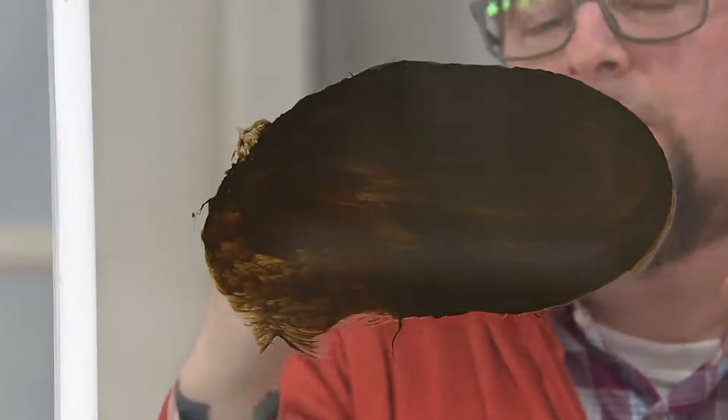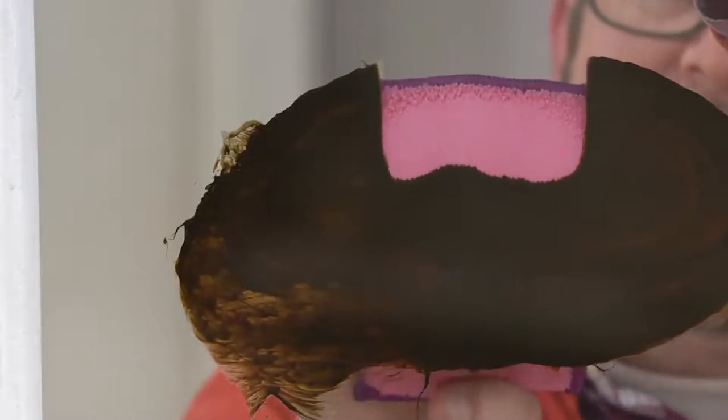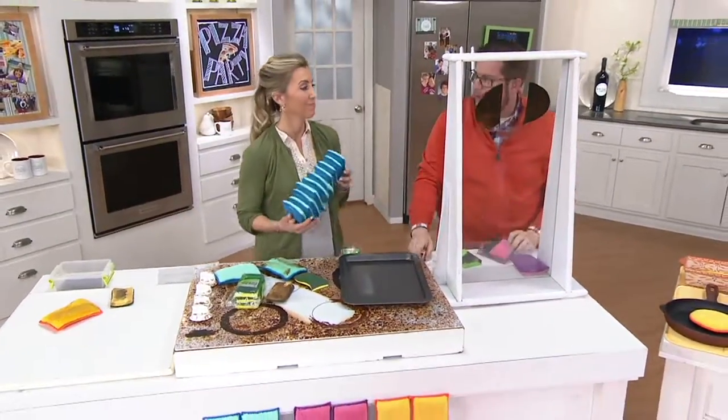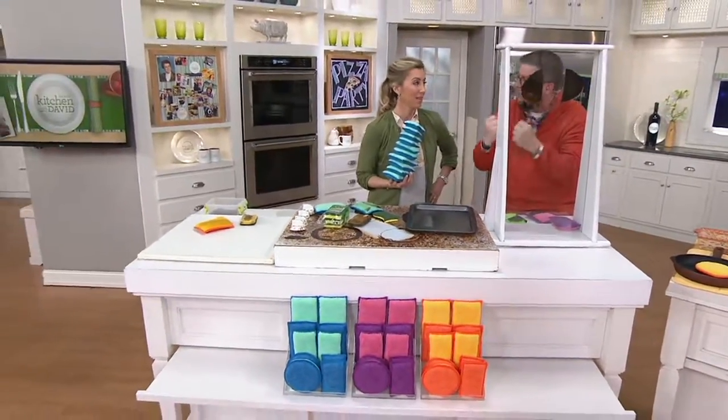One side is microfiber, the other side is diamond fiber. This is a traditional kitchen sponge — this could be cooking grease, soap scum, or axle grease — but it's not really doing anything, it's just spreading it around. This is going to end up in the trash and I have to go back and buy more. The diamond fiber side scrubs, then the microfiber side — like millions of little fingers — lifts, traps, and removes the mess in one pass. We'll grab a white tissue and you can see there's not a speck of grease on it. There's not a tool in your house that does a better job than microfiber. It's sustainable — you don't have to buy more.